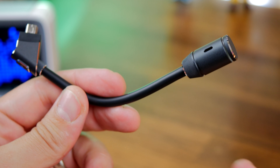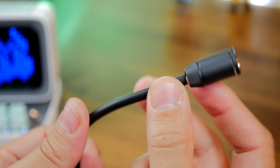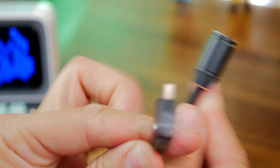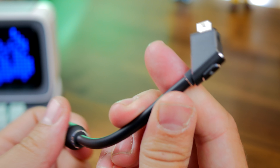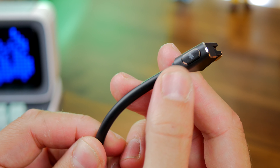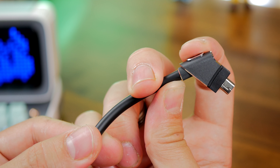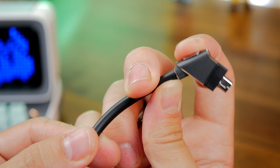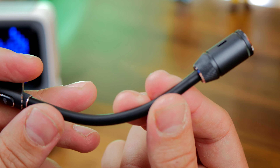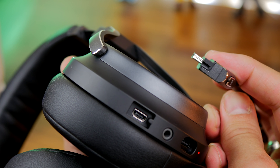It also has one of the best microphones you will get on a wireless or gaming headset. This is a detachable broadcast quality microphone with a really nice capture quality. Check out the unboxing and review video where I use the microphone throughout so you can hear the quality of it, and the same for the Logitech as well. The mic capture quality on the Virtuoso is undeniably fantastic.